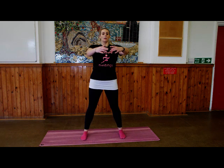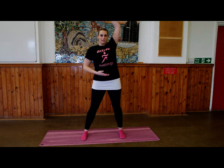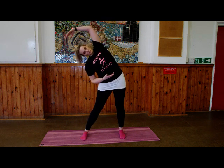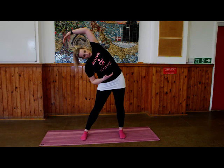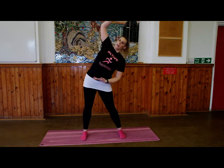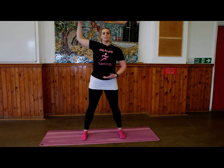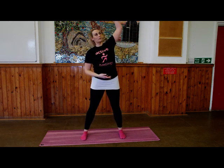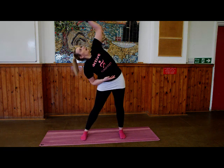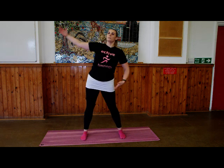On to our side bends. Arms out in front of you — bring one arm above your head, the other arm to your belly button, stick your hip out to the side and stretch. Take a deep breath in here, exhale come back to centre. Change over arms and over we go — deep breath in, exhale come back to centre. Change over arms again; this time as you bend over, look up to the palm of your hand. Deep breath in, exhale come back. Last one this side — inhale, exhale come back to centre.